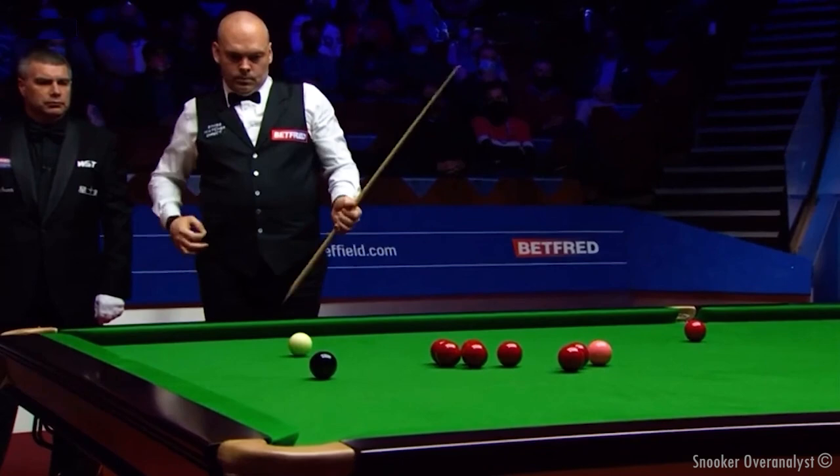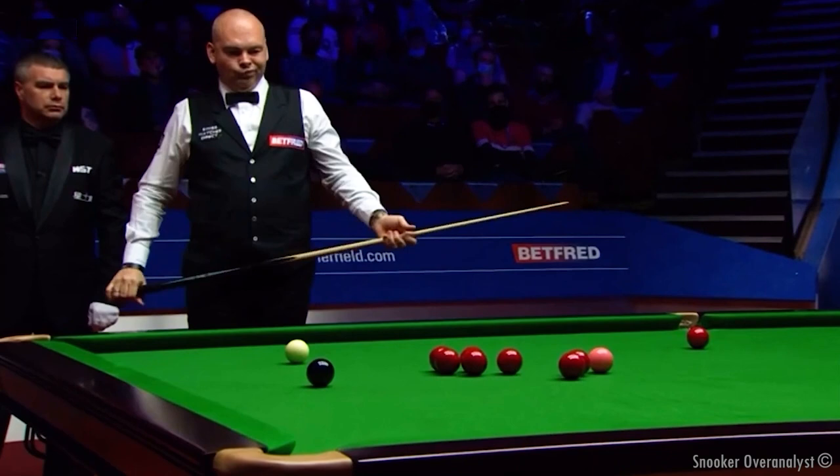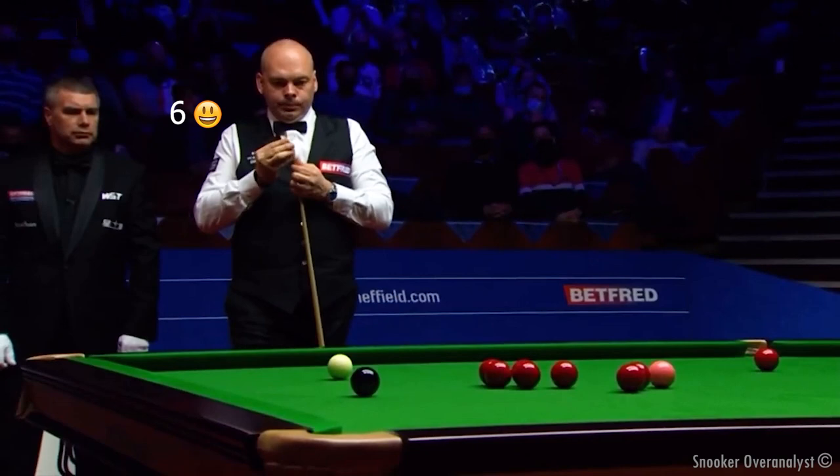You can see the top of the reds is available. So the fact that this frame is so important means we should not take the risk of going into the bunch of reds. You'd be tempted because you've got a lovely angle on the black — you get lots of screw on the cue ball, so once you hit the bunch you bring the cue ball to the left side of the table, screwing through the five reds.